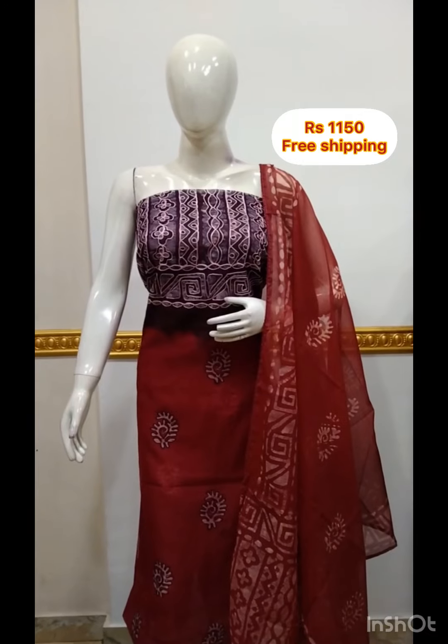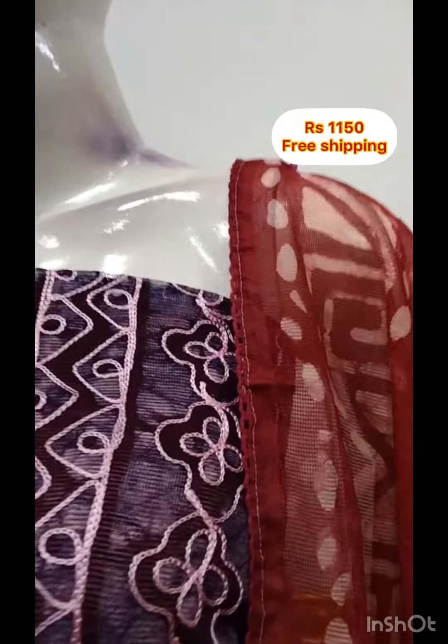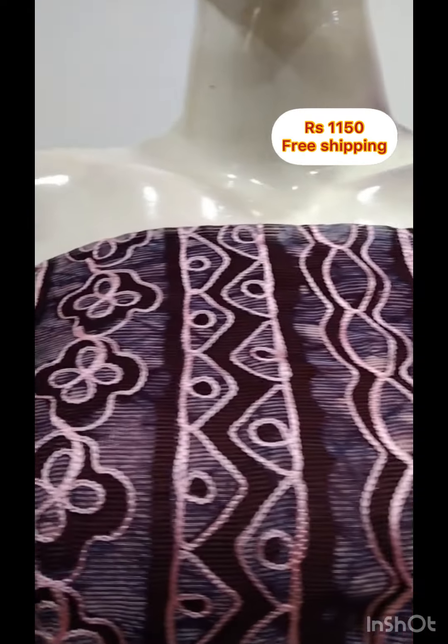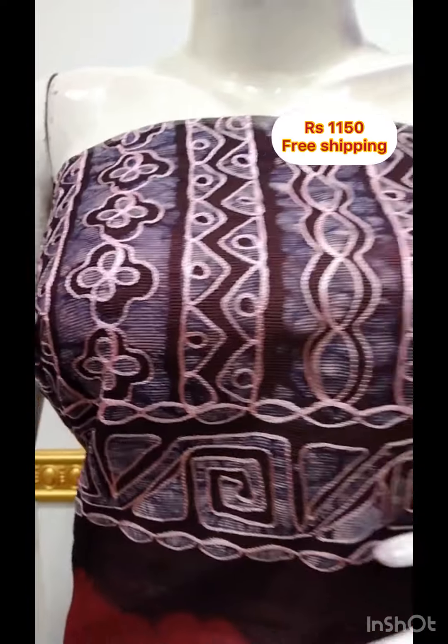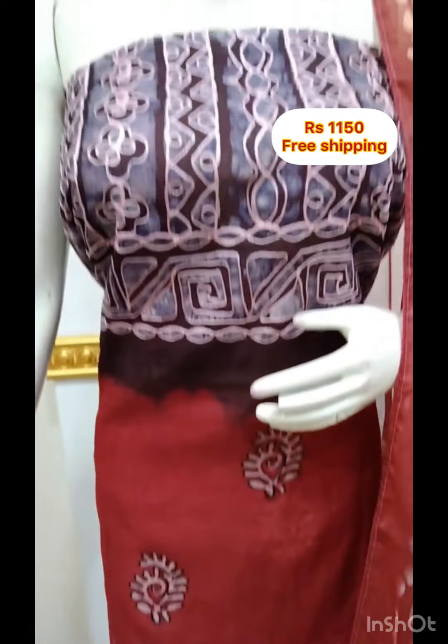The next top is a batik print in supernet cotta fabric. This is a 2.5m top. The bottom is the same color in 2.5m.